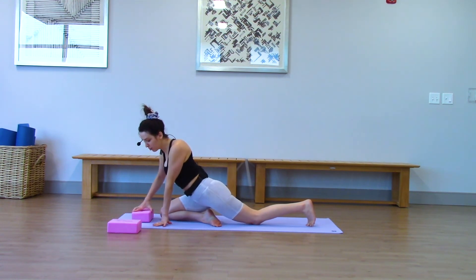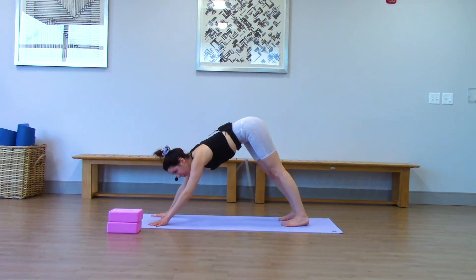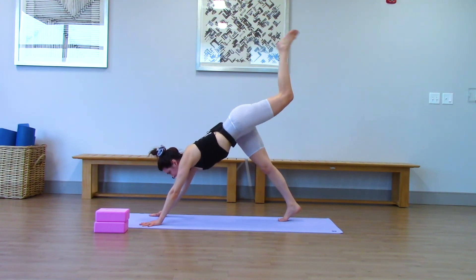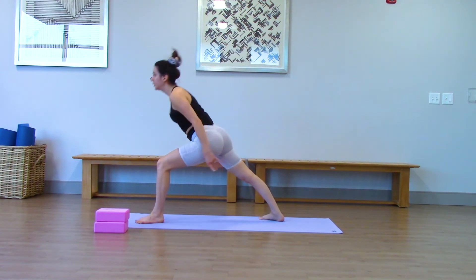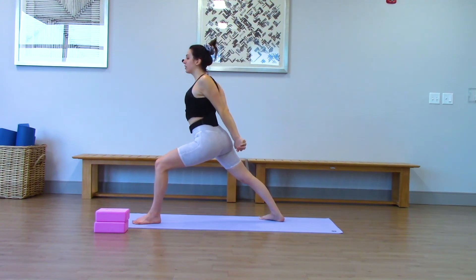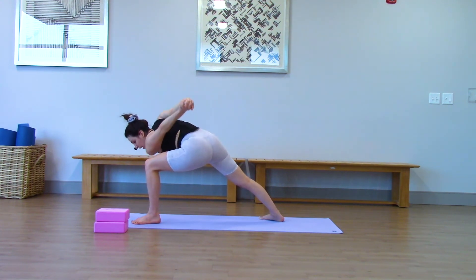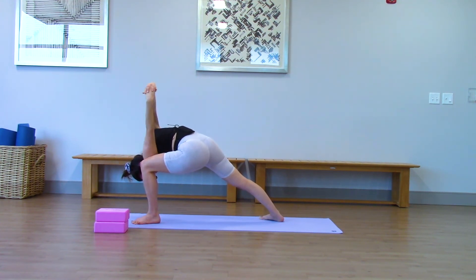Left leg rises — stepping it through for warrior one. Same thing: back foot at a 45-degree angle, arms reach up. Hands behind the back, pull your chest open. Diving to the inside of your left thigh. Keep your spine as straight as you can on the way down. Use your shoulder to kind of push the knee out of the way. Head is heavy. Just a couple breaths here.